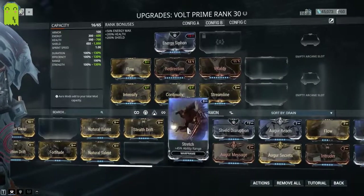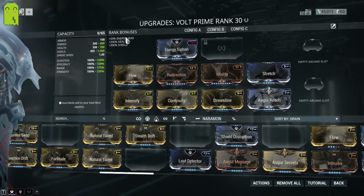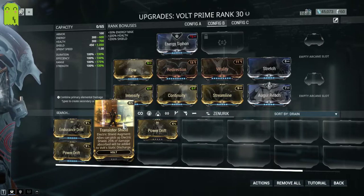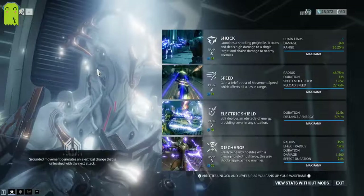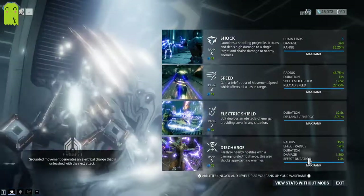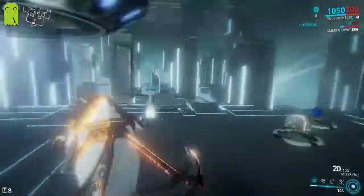The dash polarity — most people will run Flow to get that extra energy into your pool. Then from that point it should be Streamline, Stretch, and I would go Reach to get additional range. This is an economy build for Volt — as long as you have these mods, which you should be able to get by the time you have Volt himself. With this build, everything is more efficient — reload speed, speed multiplier, radius, and duration are all improved.